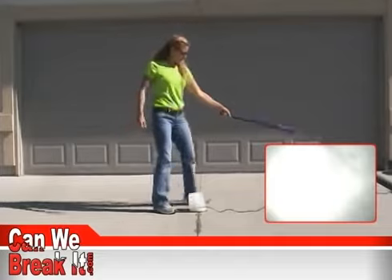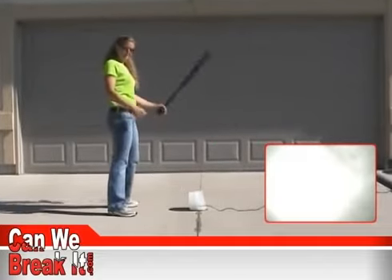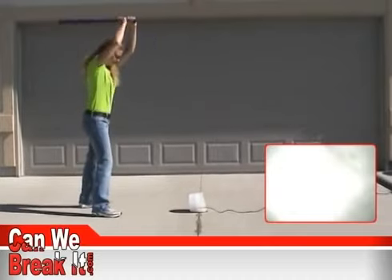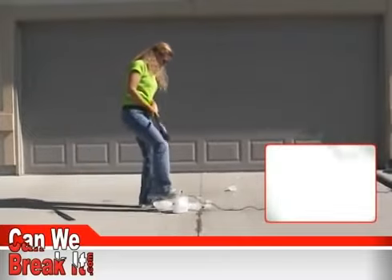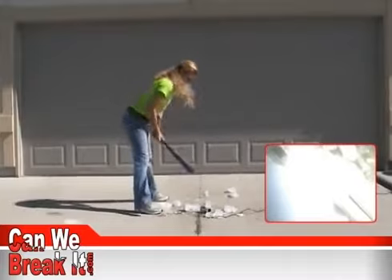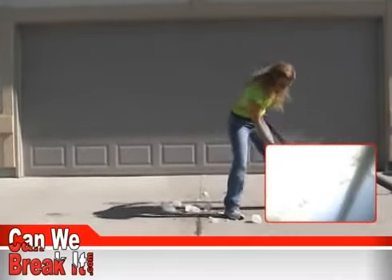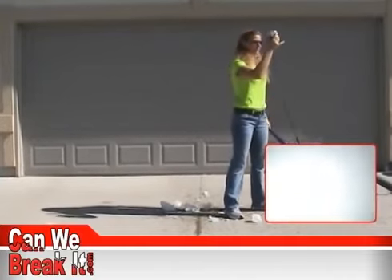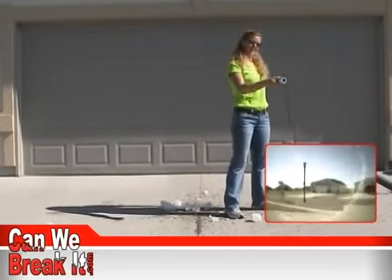We have Fred recording on this camera right here so you can see him through his whole experience. We'll see if a bat is tough enough. And as you can see, he's free.